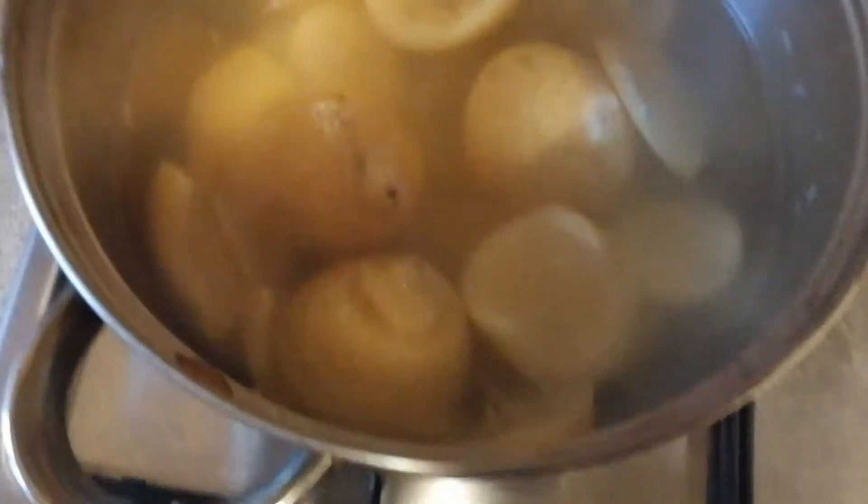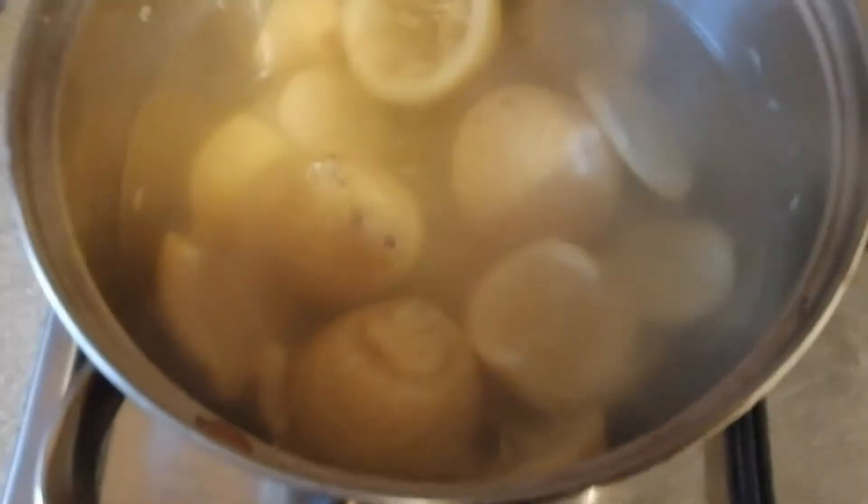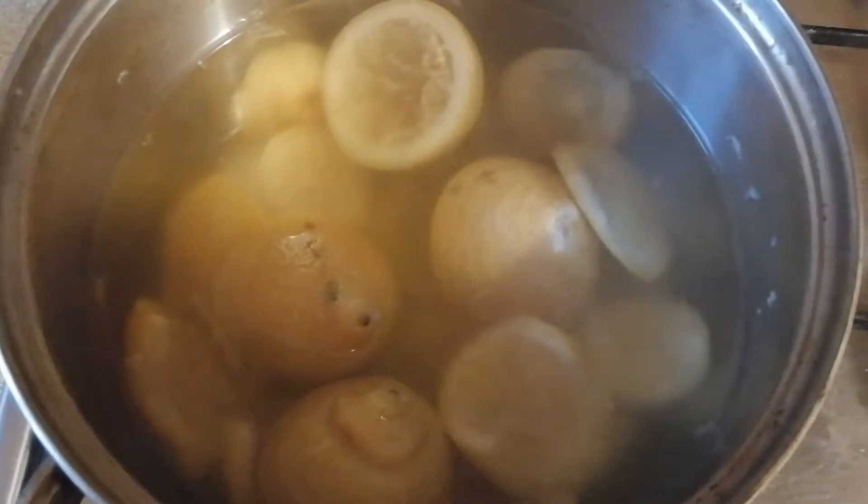That's been boiling away for 10 minutes now, so I'm going to empty it out. I'm going to keep the same water and the lemons and put them into my kettle and do that as well.